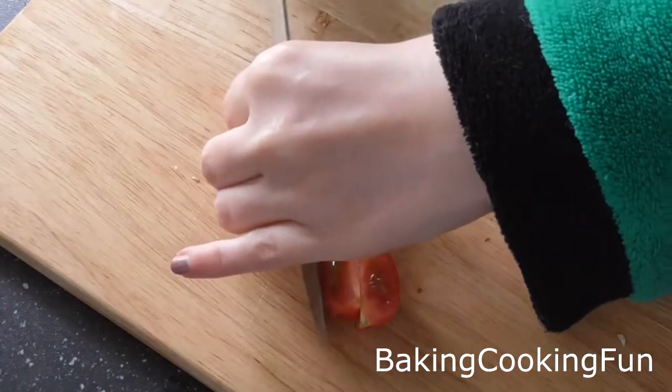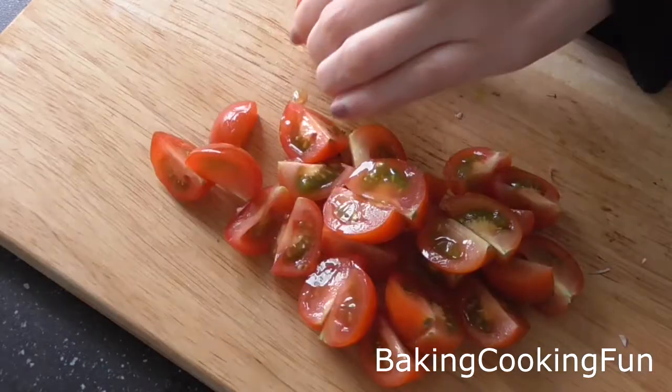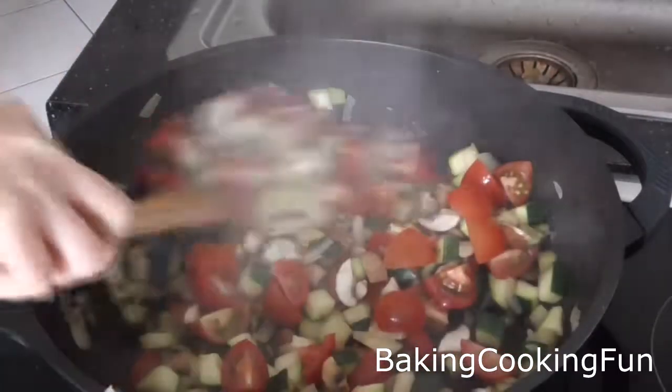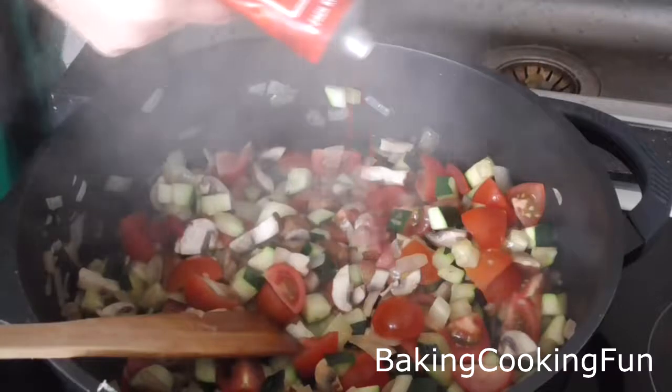Cut down some tomato — these can be added in last because they don't need such a long time to cook. Then add some tomato paste.